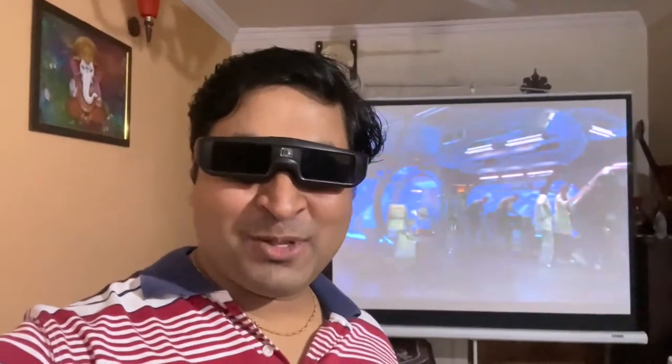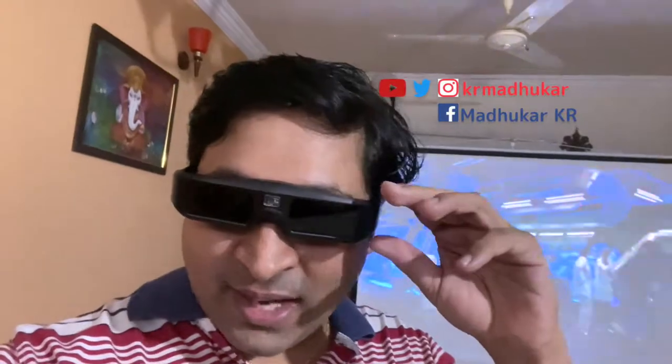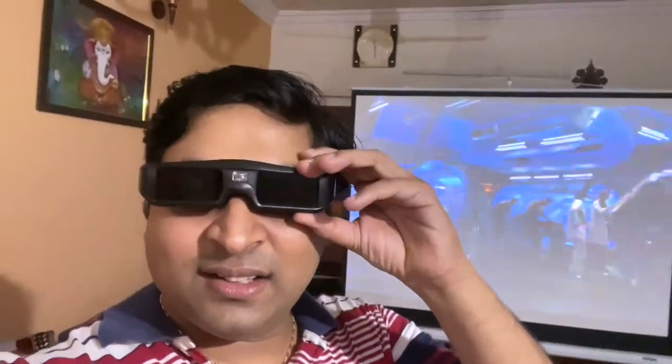Hello everyone, welcome to my YouTube channel. This time I have brought you not really a 3D projector review but kind of an update. These are a new pair of active shutter 3D glasses. As you might have seen in my other video, I use these along with my BenQ projector. The screen is right over here and I'm playing Avatar.